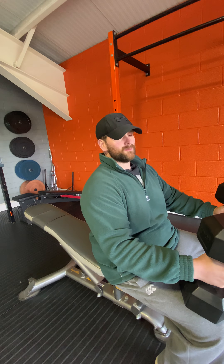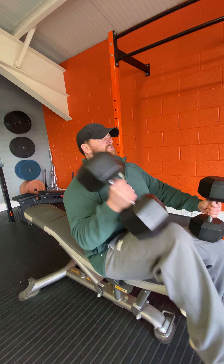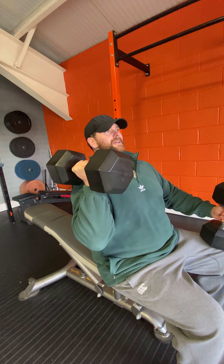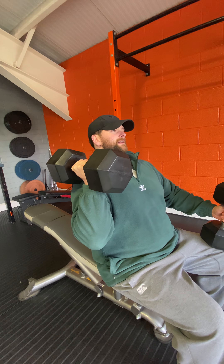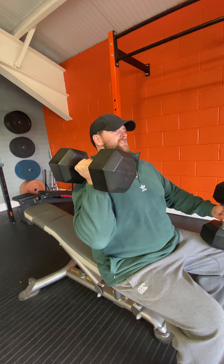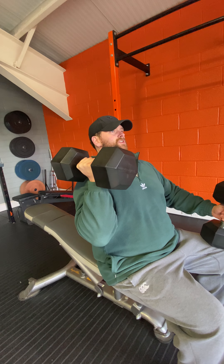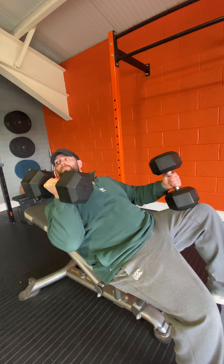Flick that knee up to bring the dumbbell up to your shoulder, just like that. Then as you're going back down — or going to the other one, whether it be any bench exercise or a shoulder exercise — use the leverage off the lean or the fall to bring the other one up.